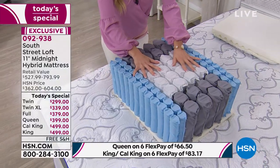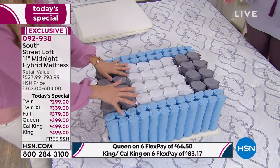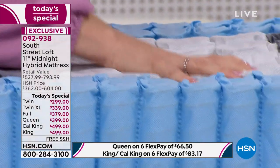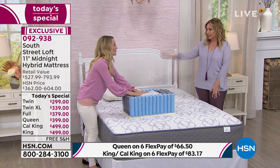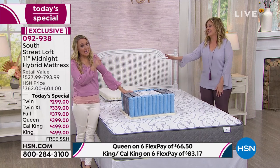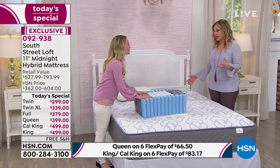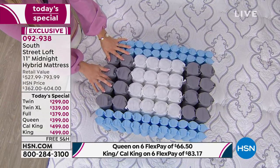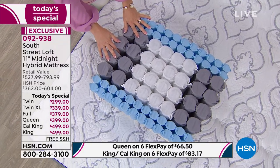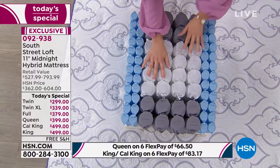We have a lot of women customers about my age who may get a little overheated at night — your own personal summer. A lot of women go through that. It's also been scientifically shown that keeping your room very cold and dark helps you sleep better. Overheating at night isn't great for falling asleep. All those scientific advancements are built into this mattress.